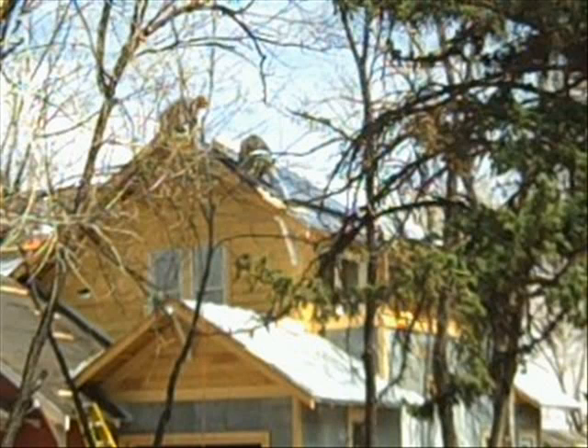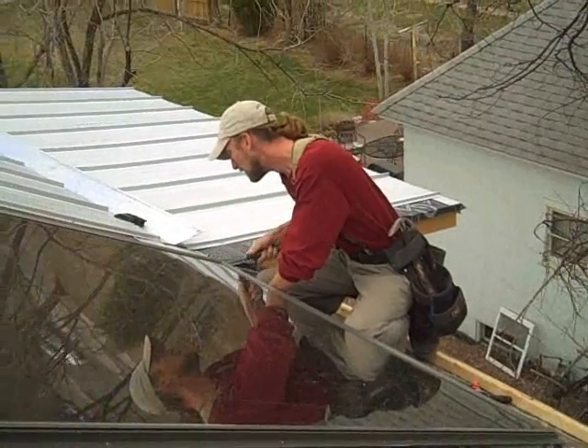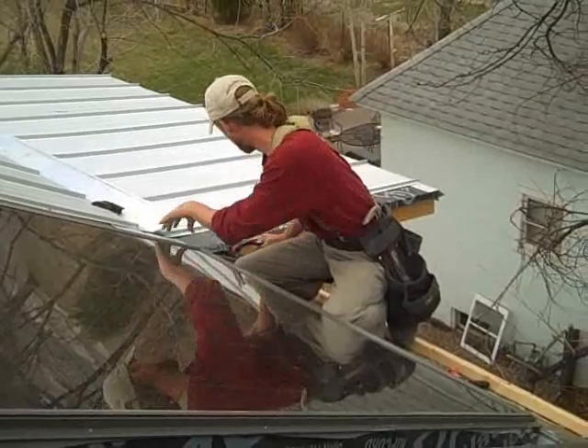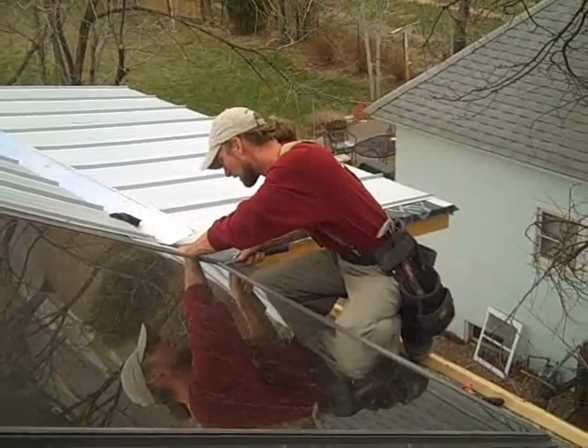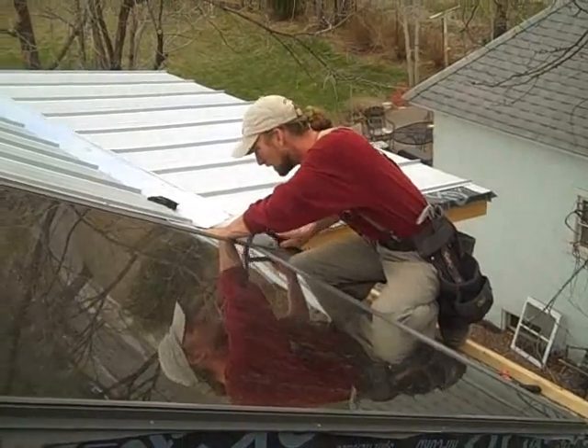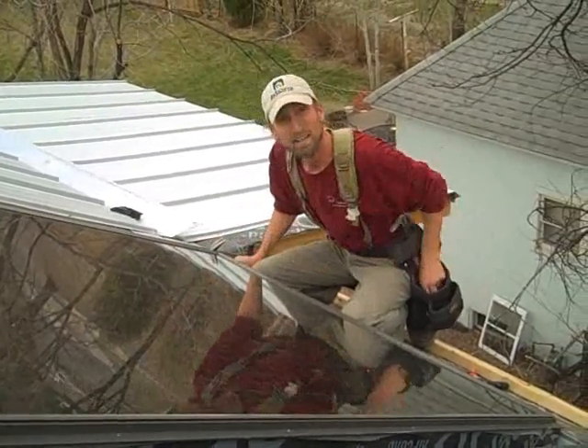The Larson renovation here in Fort Collins gives us a great opportunity to learn about solar water heating systems. We're going up on the roof to talk to the expert doing the work and we'll learn about the panels themselves as well as some basics about the system. Today I'm up on the Larson's roof with Darren Hine, and Darren is the president of Hindsight Solutions. Darren and his team are installing a solar water heating system.